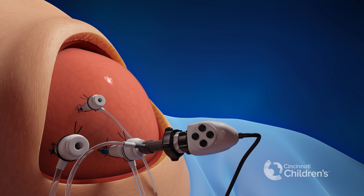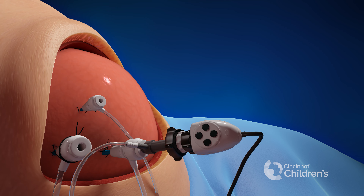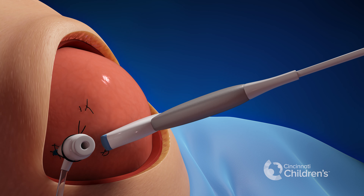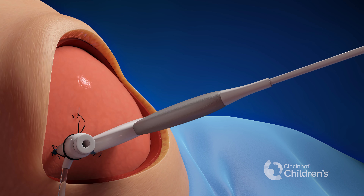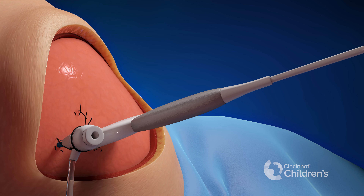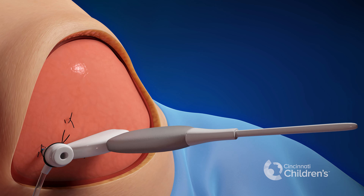The ports are removed and the port sites are closed with dissolvable sutures. The amniotic fluid we have removed is now replaced with warm fluid, and antibiotics are placed into the amniotic cavity.